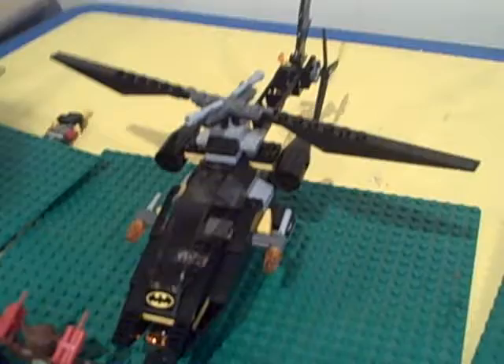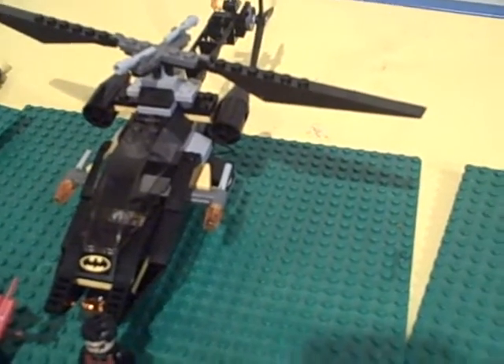Alright, hope you guys like this set. If you're into Batman Man Bat Attack, tune in next time for Cooking with Chef Mario.